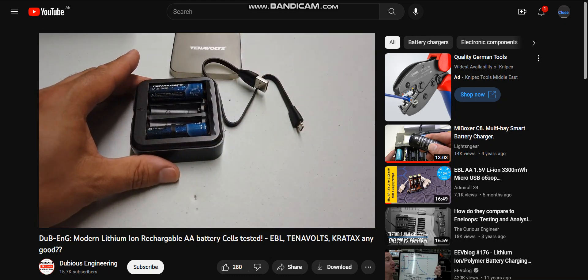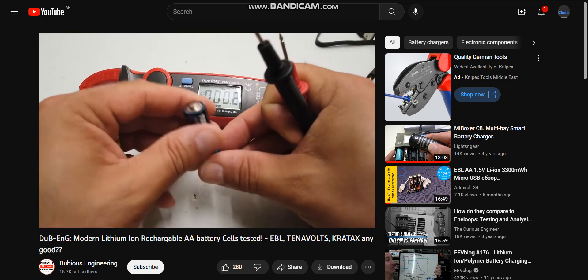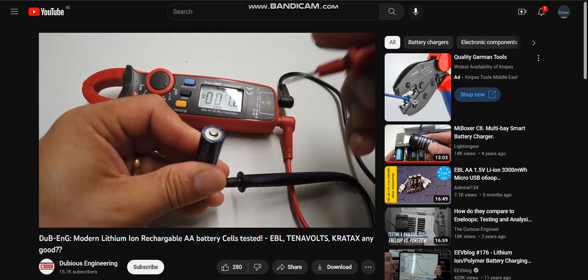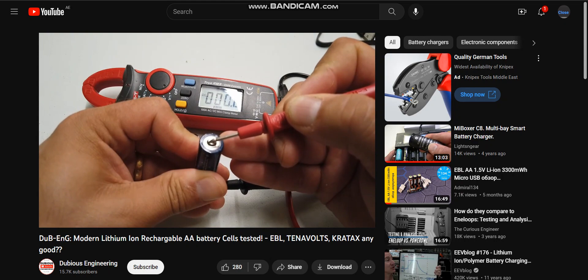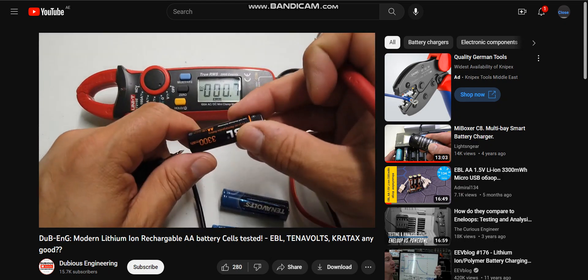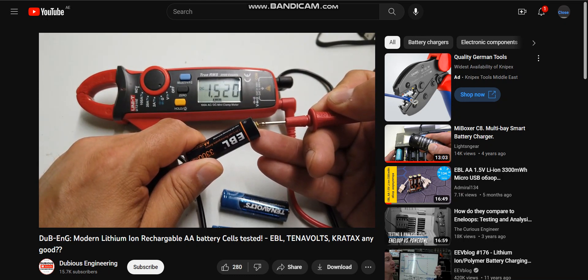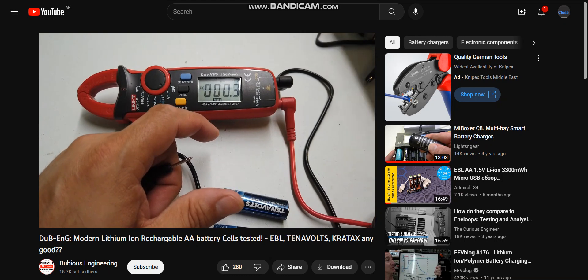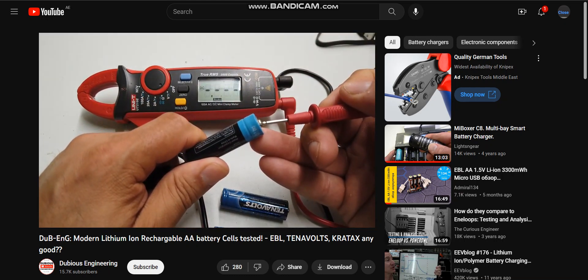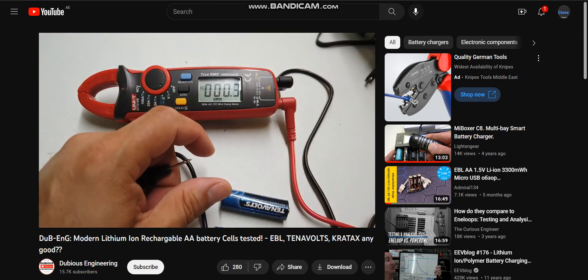We'll get these all on charge and see how they perform. During testing, it's a shame to note that one of these Tenovolts decided it was going to stop working — this one is producing zero volts. When we grab an EBL, it reads 1.5 volts. And grabbing a Crate Axe, also 1.5 volts — so the Crate Axe seems to be holding up.